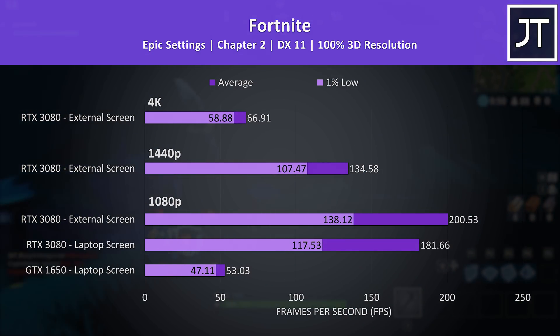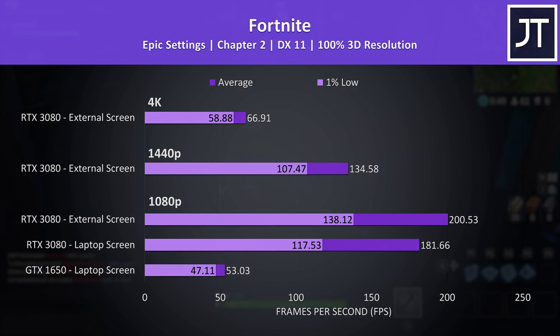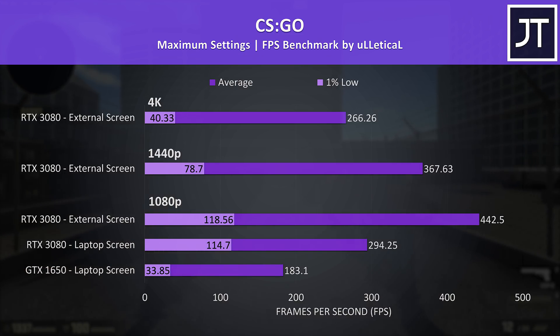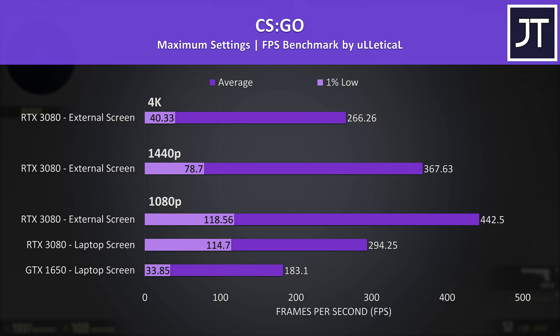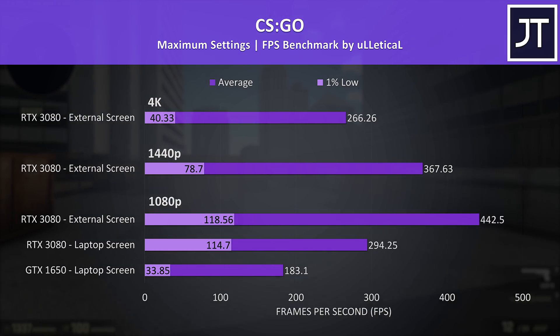Let's look at more esports-oriented titles. Fortnite was tested with the exact same replay file in all configurations — using the external screen with the eGPU raised average FPS by around 10%, but both were significantly better compared to the laptop's 1650 graphics. Even 4K max settings with the eGPU performed better than 1080p with the 1650. CS:GO is a game bottlenecked severely by integrated graphics due to its high frame rate — the eGPU with external screen reached 50% higher average FPS compared to the laptop screen, though the laptop screen was still just under 300 FPS, which is likely plenty.